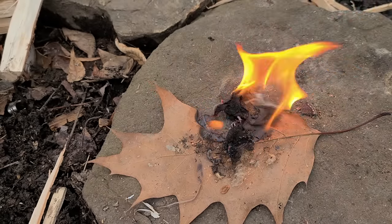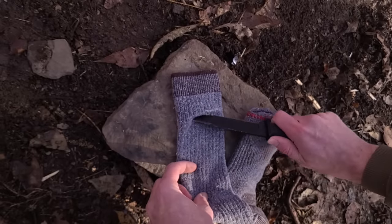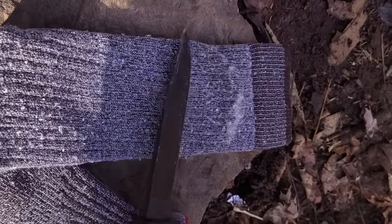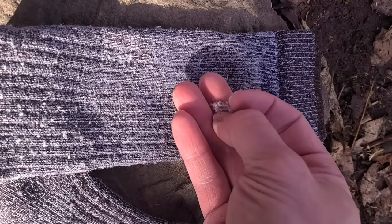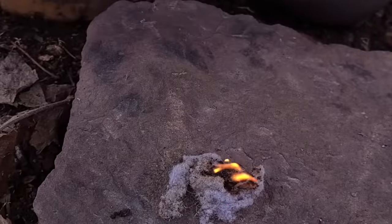If no other tinder is available, you can always use your sock. Take your knife and start shaving off the lint from your sock — it'll make great tinder and will take a spark from your ferrocerium rod pretty easily.